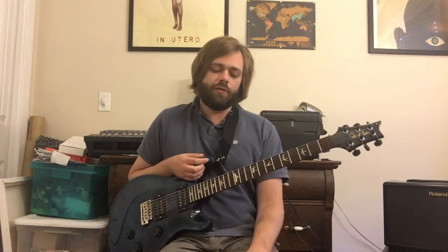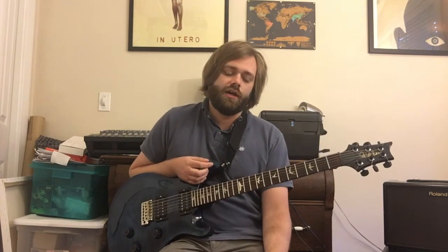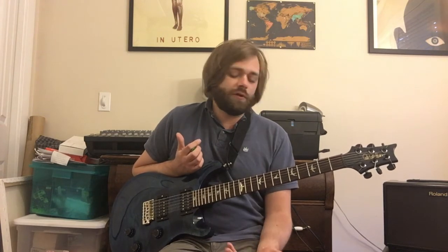Hey everybody, Matt Brown here, and we're going to do Mrs. Butterworth by Nirvana. So another real simple one — this one's just really two or three riffs to talk about. This one's in standard tuning, and what I was just playing was the main riff, or the intro riff that he's playing. So that's what we'll talk about first.